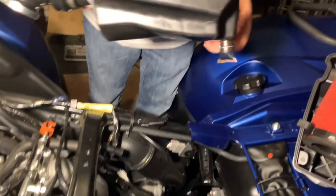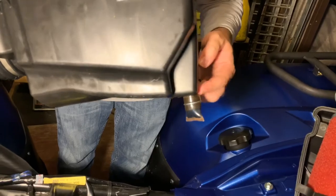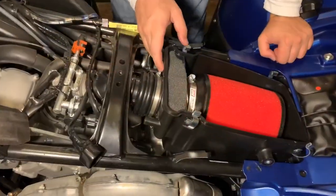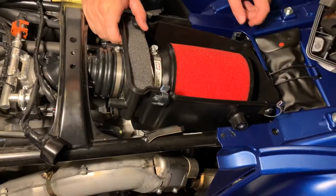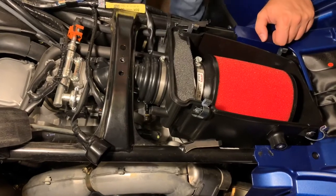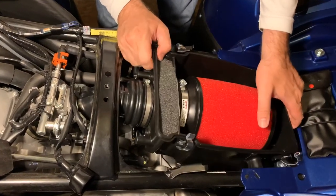By the way, the drain boot has been transferred from the old box to the new one. There's really no easy way to get the assembly down in here — you just have to kind of turn it and get it in the best way you can.